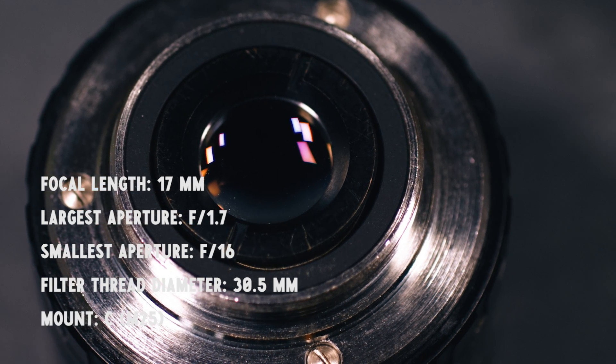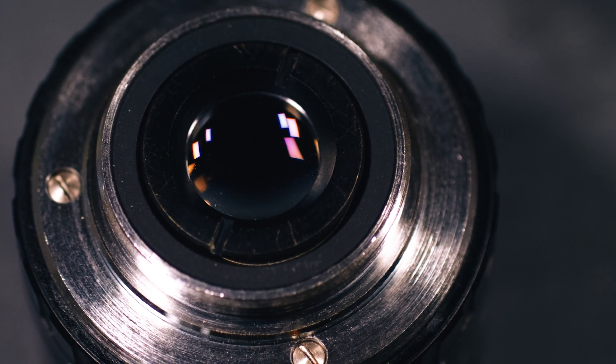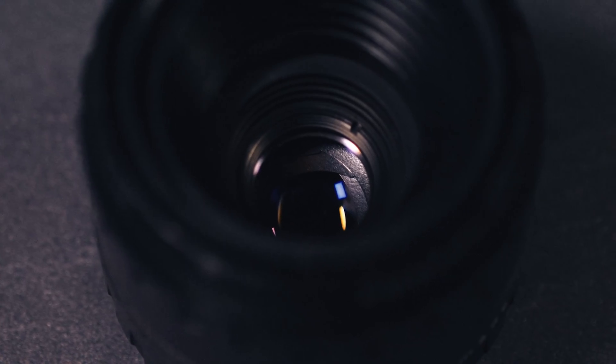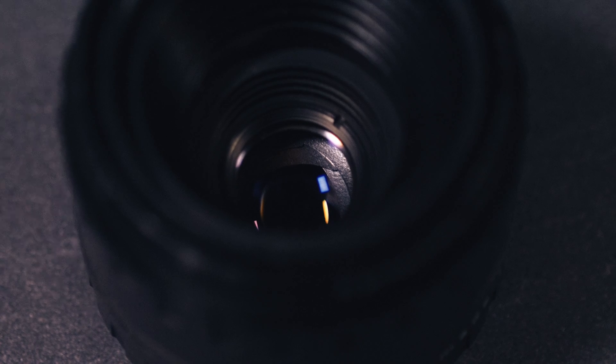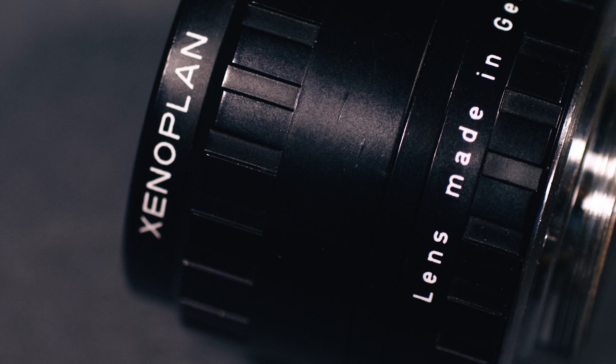First off, the build quality. This lens has a nice and solid build quality that is actually not too much to complain about at all. It's a bit too small to be practical, but its small size is the reason this lens can be so extremely cheap.